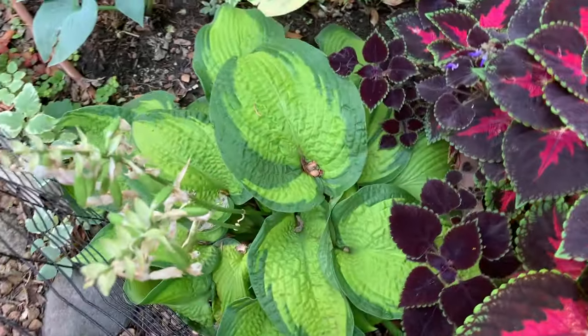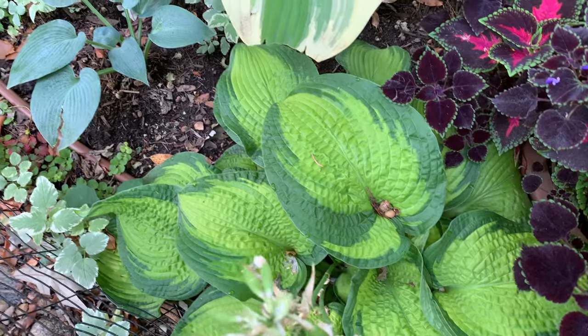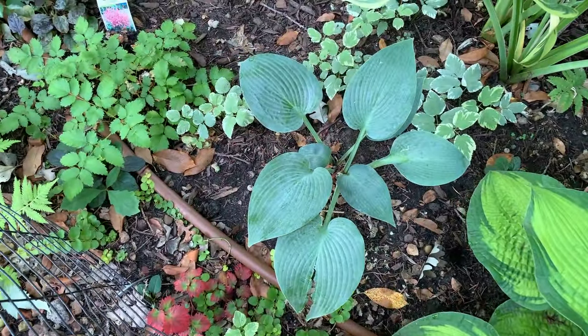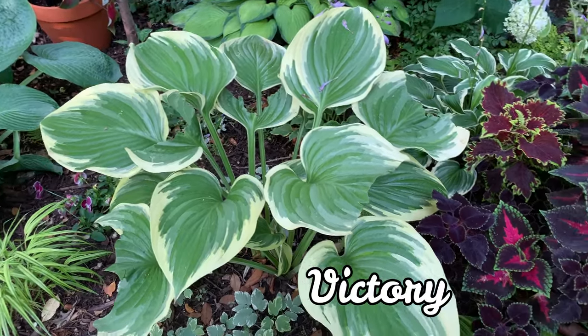Here I have another Paradigm — it is pushed by this fence. Hopefully next year I won't have that fence. This one is another Halcyon. And this hosta — Victory! I love this hosta too.